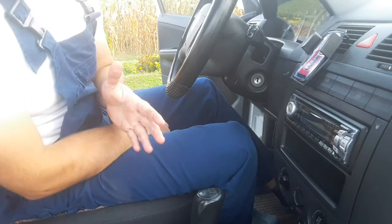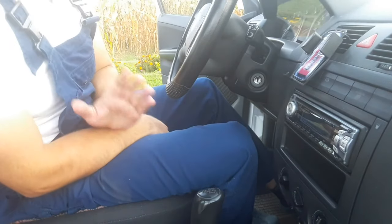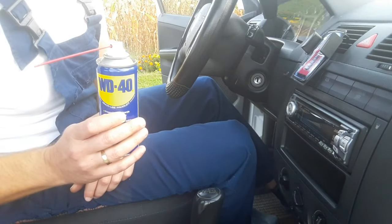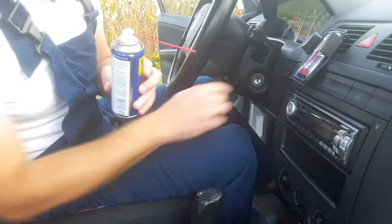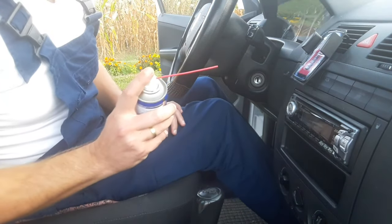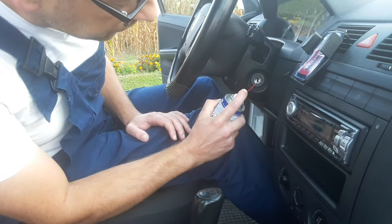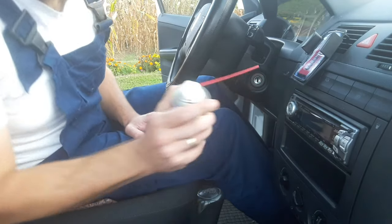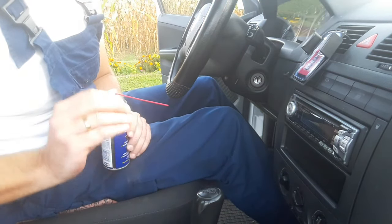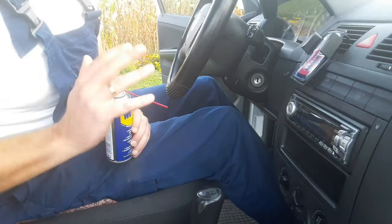If the key is okay and you don't want to disassemble the steering wheel, airbags, and plastic trimming, this is the first thing you should do. Take a can of WD-40 spray and put the small straw on it. Put the straw of the WD-40 right into the ignition and spray it a bit — two or three short sprays is enough. Don't overdo it and don't flood the ignition lock with WD-40, as that's bad for the mechanism.